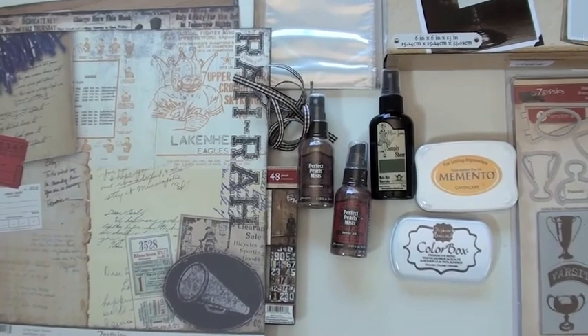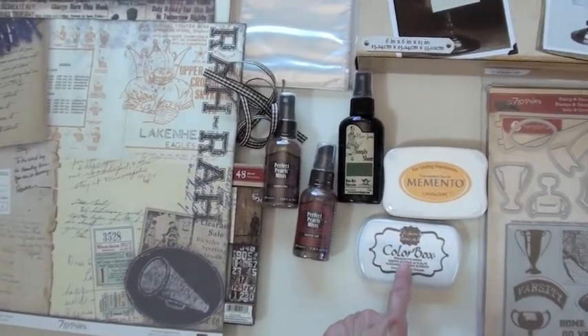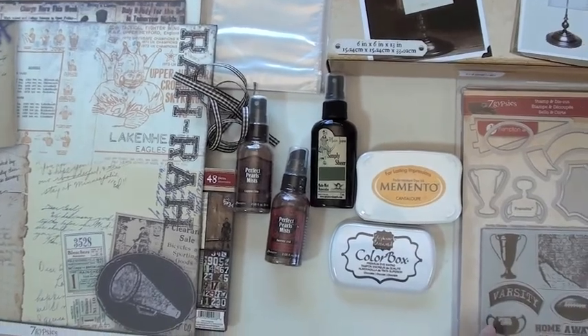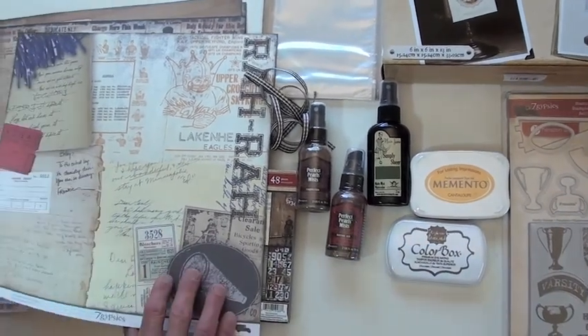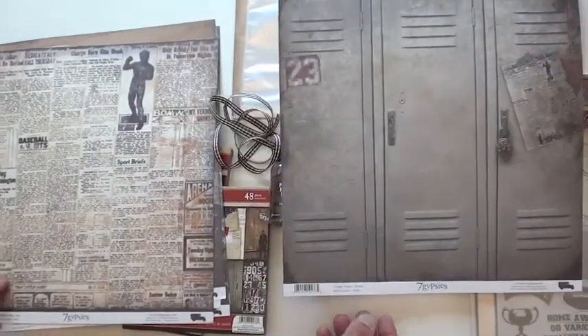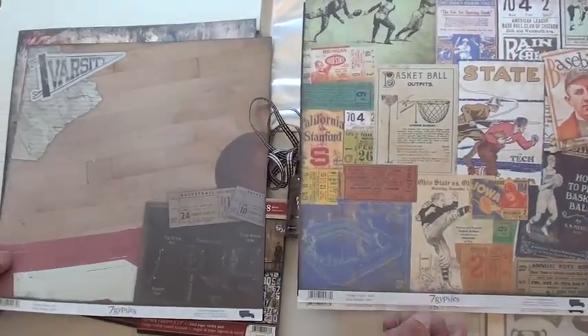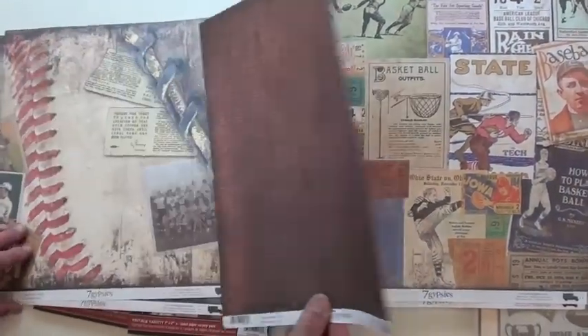I have some inks that match the collection — Varsity Vintage inks — and especially some ink pads to go with the stamps. The papers are double-sided and more like paper, so they're going to be great if you're doing decoupage, especially like a sports frame — something for a boy or man in your life.